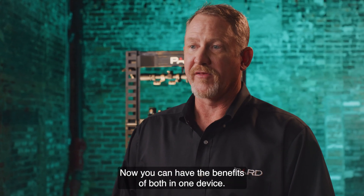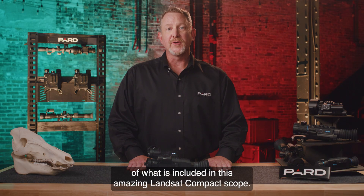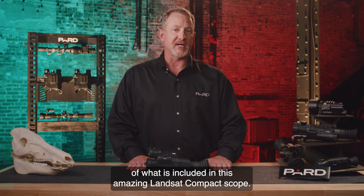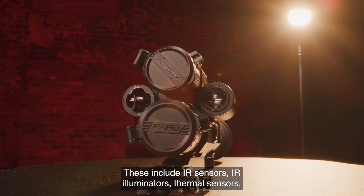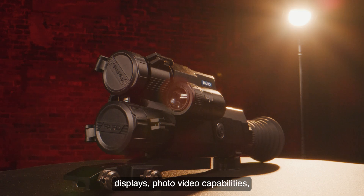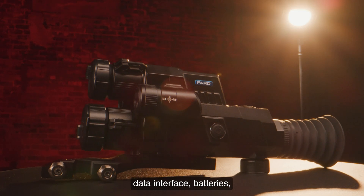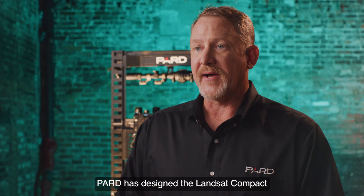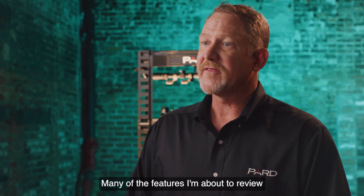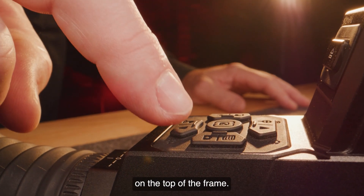Targets with higher heat signatures are highlighted in the display window. Now you can have the benefits of both in one device. I'm going to cover the features and specifics of what is included in this amazing Landsat Compact Scope. These include IR sensors, IR illuminators, thermal sensors, displays, photo-video capabilities, additional features and functions, data interface, batteries, environmental performance factors, and weight. Pard has designed the Landsat Compact to be unlike anything else in the market. Many of the features I'm about to review are accessed through this soft-touch keypad on the top of the frame.